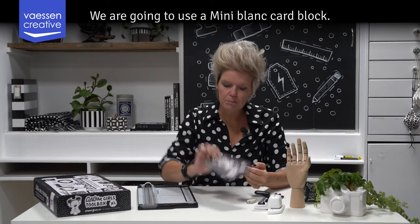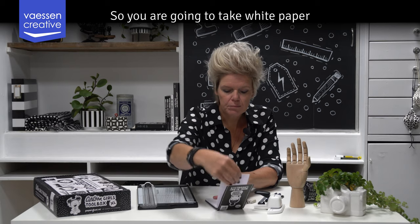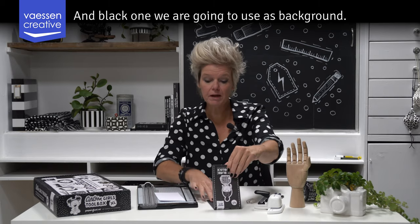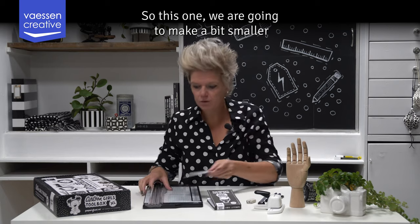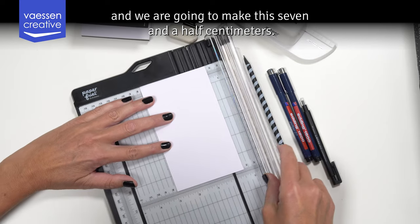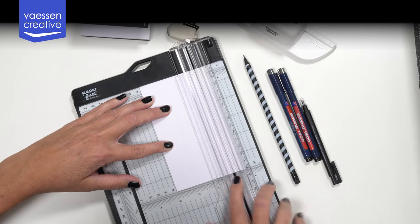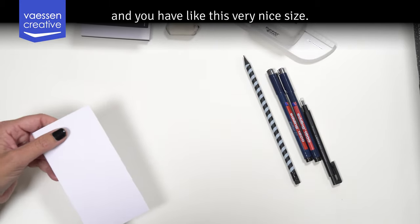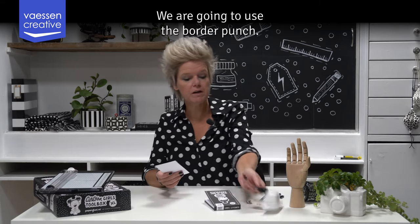We are going to use a mini blank card block, so you are going to take a white paper and later also a black one. The black one we are going to use as background. We are going to make this a bit smaller — seven and a half centimeters — so you place it on the trimmer and you have this very nice size.